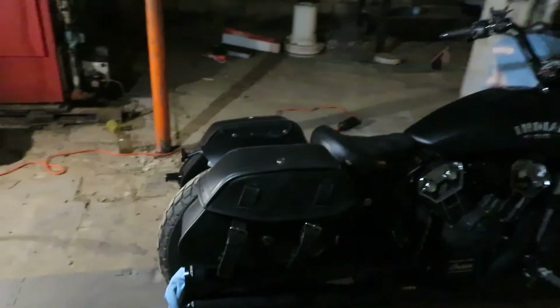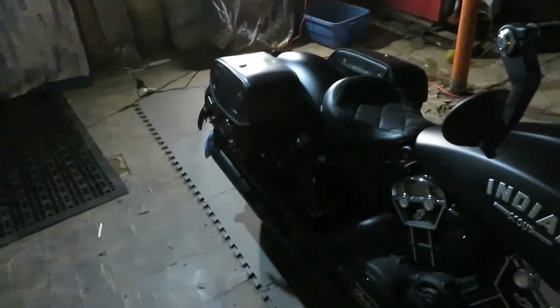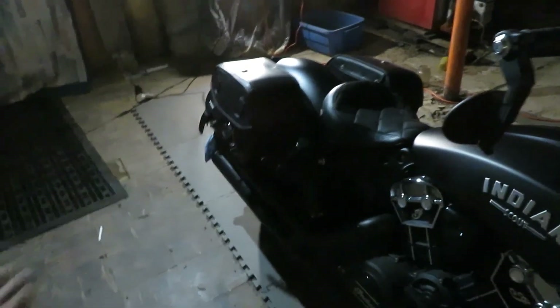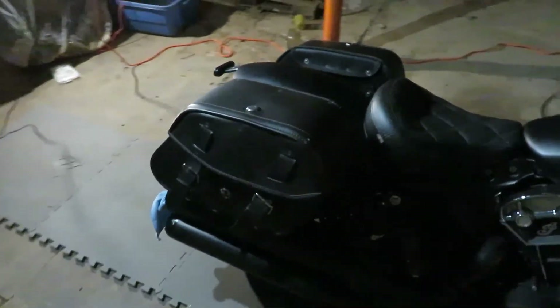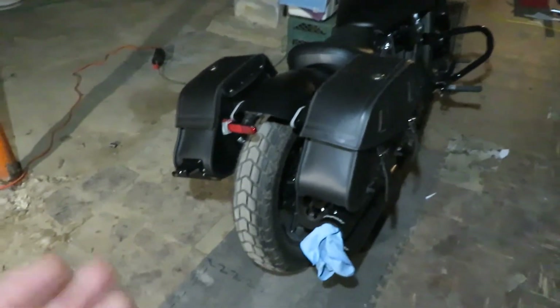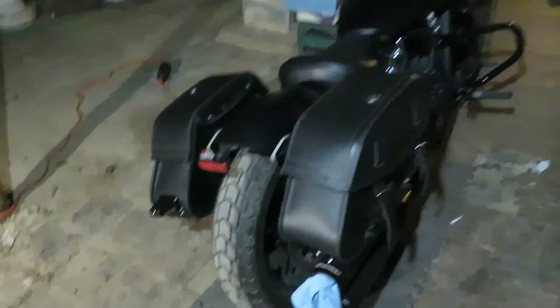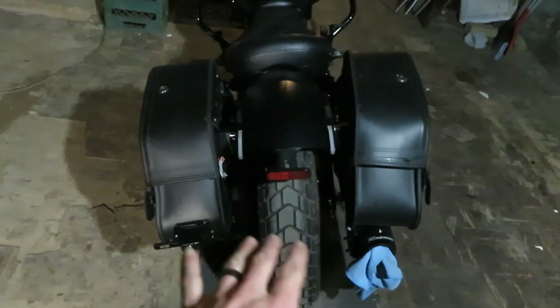It looks really good to me — I like it a lot. I'm impressed with myself. I'm probably the first idiot to mount these Viking saddlebags on a Bobber; they're not meant for a Bobber, they're meant for an actual Scout. But I'm just that idiot who was like, let me try it out. I do have adjustments to do because it looks kind of funky with all that space in between.